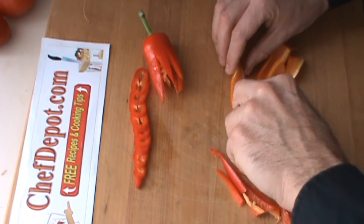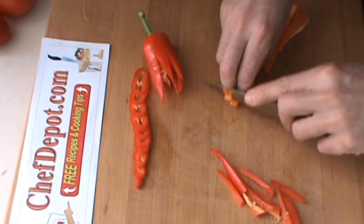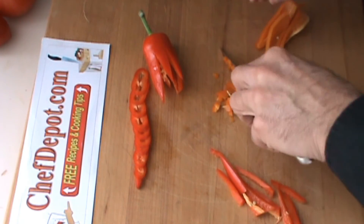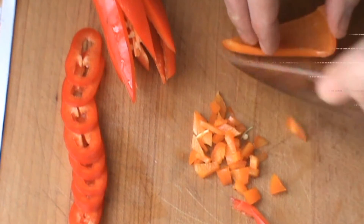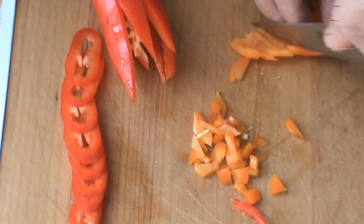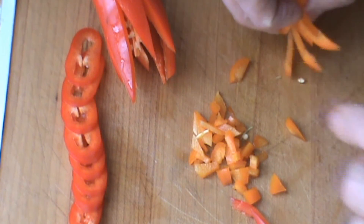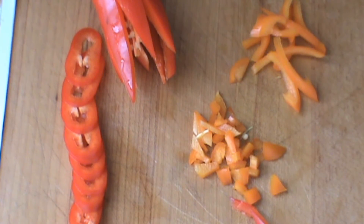So we're just going to do a small dice out of part of this here. It cuts right through that pepper skin very, very easily — really, really nice.